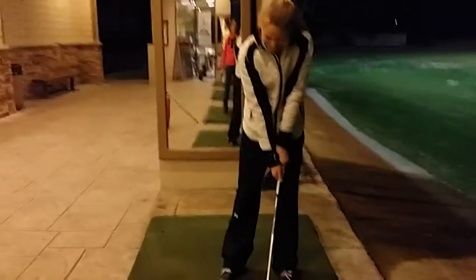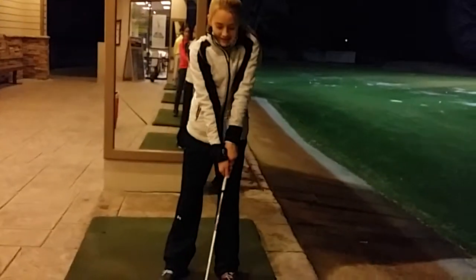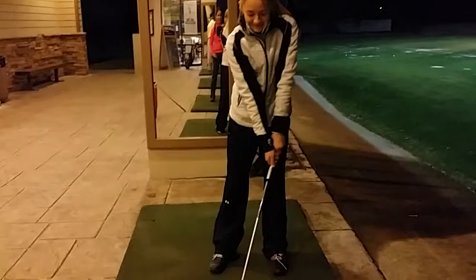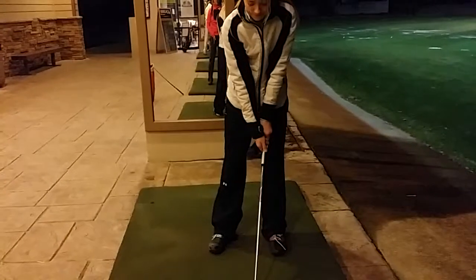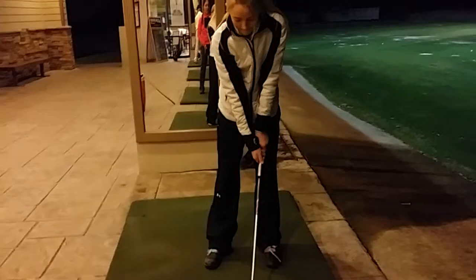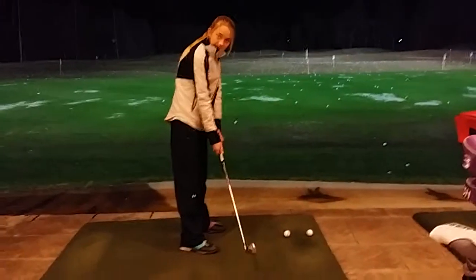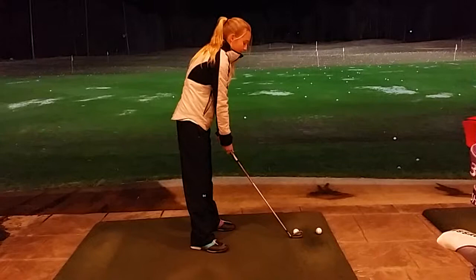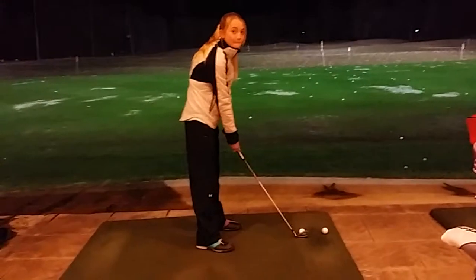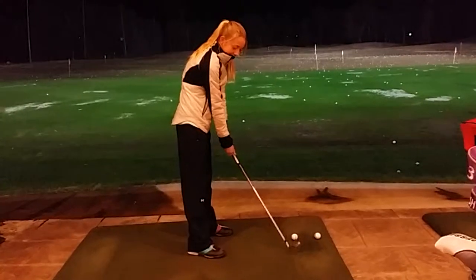What were you doing with your hands at setup? Hands were too far forward. So now we're gonna go top part of the grip inside the left thigh — does that make sense? And on this side at setup we kind of forgot: hands push down. Remember that, so we can see the grip because they were too high.